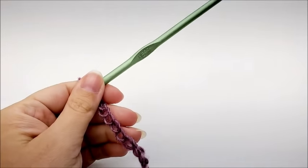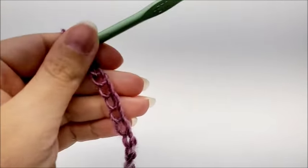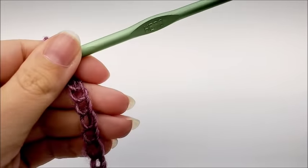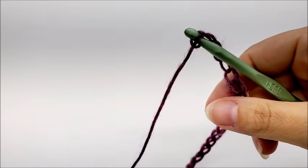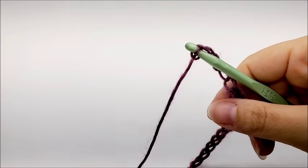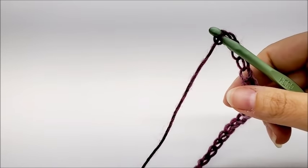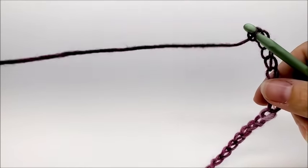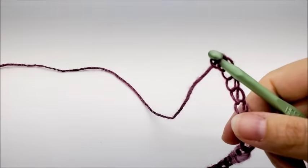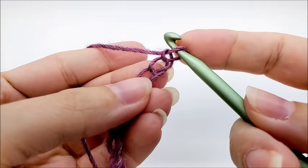The herringbone double crochet is an easy stitch and this shawl is just a one row repeat. There is no certain multiple for the double crochet herringbone, so any chain amount will work. If you want to follow along and make the same size I made, start out with a chain of 86.